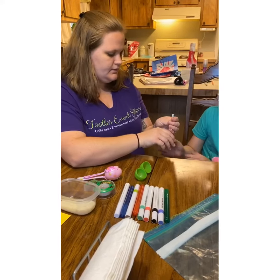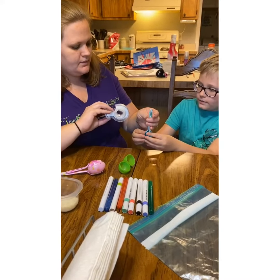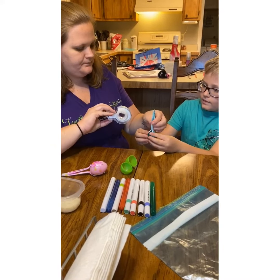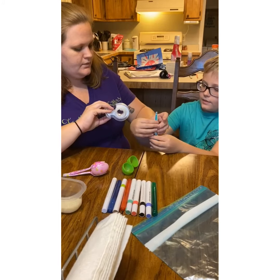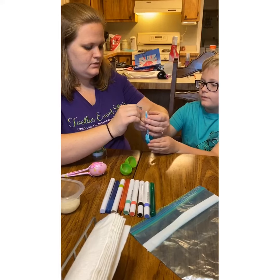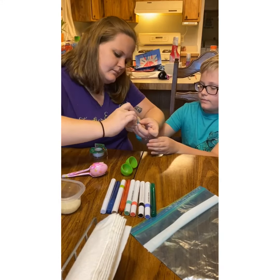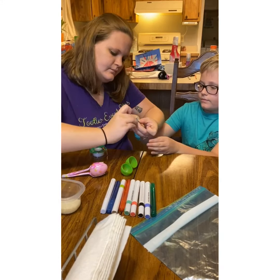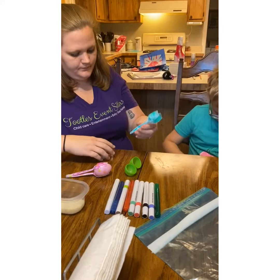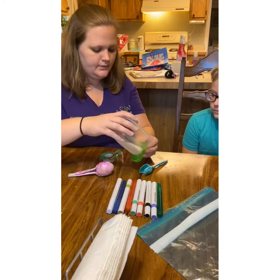So we are going to tape the bottoms of the spoons together. You need to hold them together — you definitely need someone to help you with this. Just hold them right here, where my hand is. All right, so that's together.